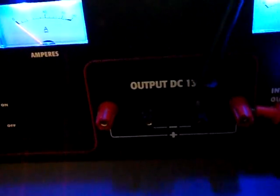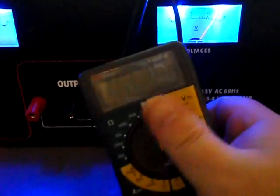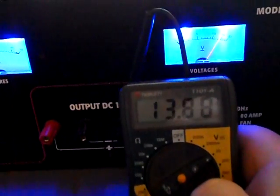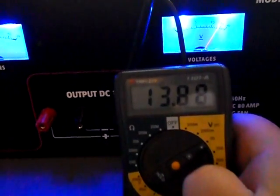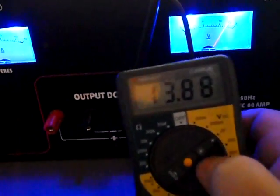Now I'm doing the same to the positive terminal — finding the hole, there it is. The hole on this one faces that way. It reads 13.8 volts. Switching to 20 volts DC range — it reads 13.88 volts. That's actually really good.